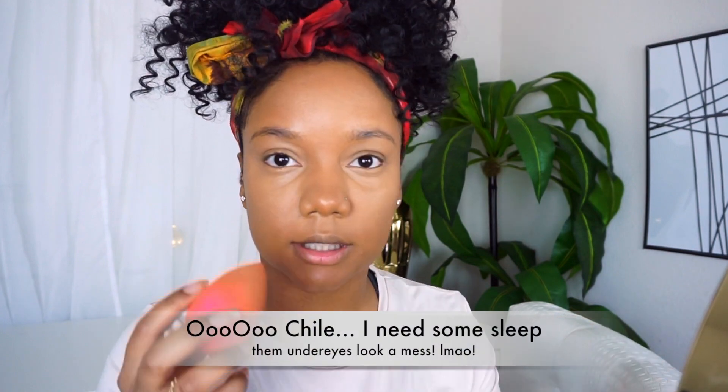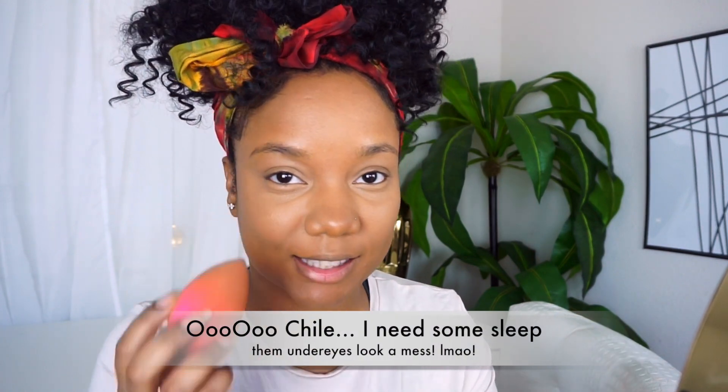My face is looking so flat, it's ridiculous, but that is how it looks. I feel like it's bringing out my bags. I'm going to set it with Laura Mercier Translucent Setting Powder because that's something I always reach for, so I'm going to keep it consistent instead of trying new stuff — that's not fair to the product.